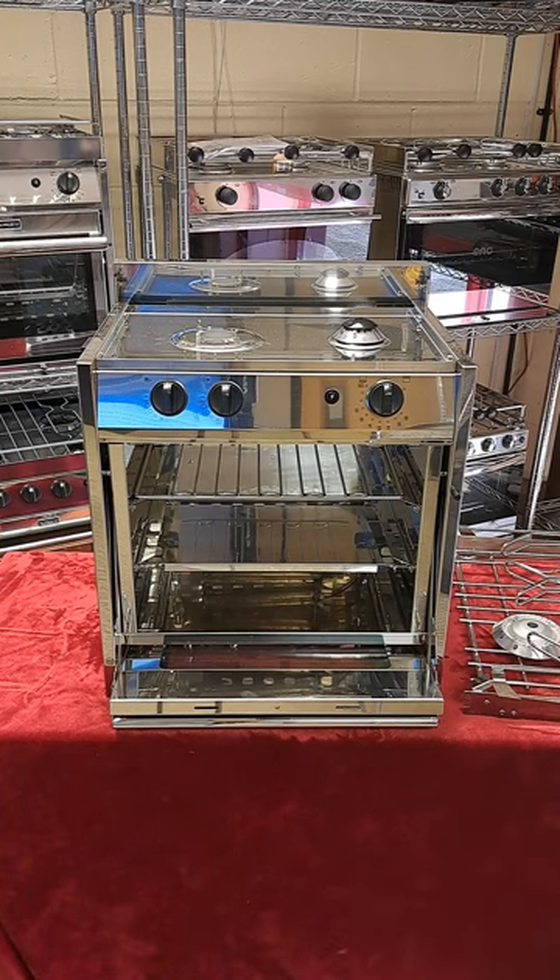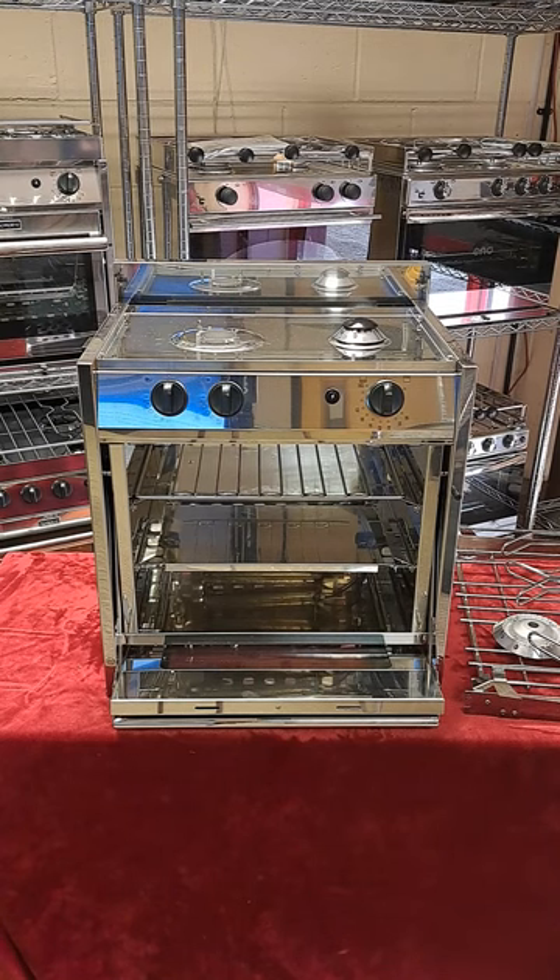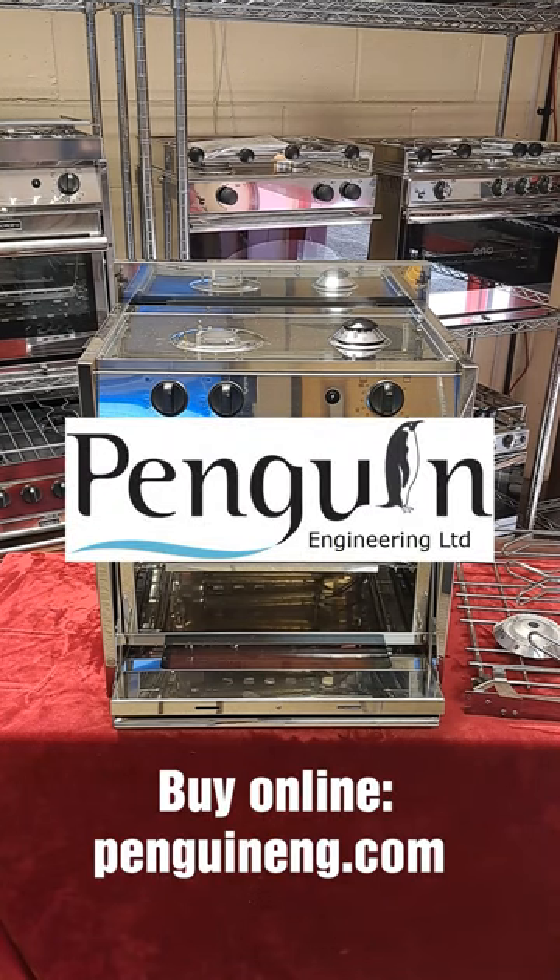At some time you're going to need some spare parts for your oven, and this is something that Penguin takes very seriously. Our policy is to keep every working part in stock for models going back 20 years or more. Please go to our website for all our ovens, dimensions and spare parts, and thank you for watching.